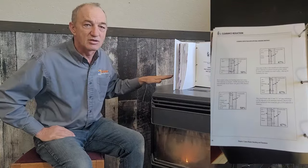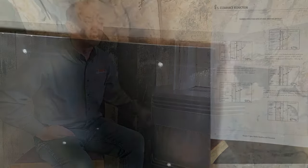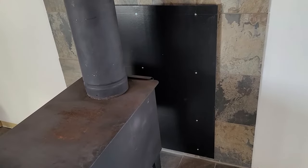The minimum standards for most shields include that the shield is spaced off the wall, off the floor a little bit, a certain distance above the stove, and extends beyond the corners of the stove if it's in a corner. All those things are going to get covered in this video. Let's get started and take a look in the manual.